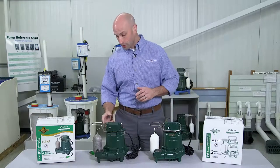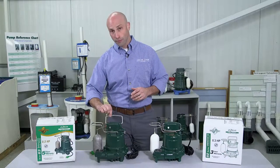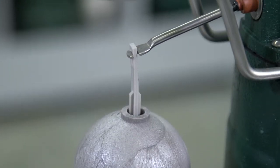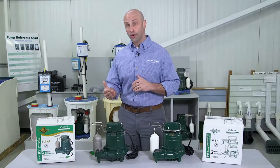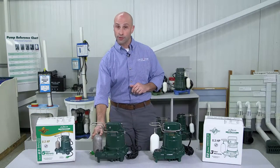The screws, switch arm, guard, and handle are all made from stainless steel, and both pumps have a solid buoyant polypropylene float. This is very important because a hollow float over time can leak, take in water, and eventually fail. We'll never have that problem with a solid float like we have here.